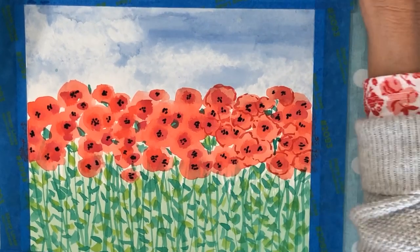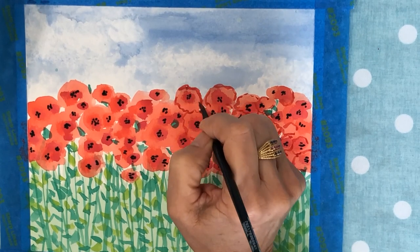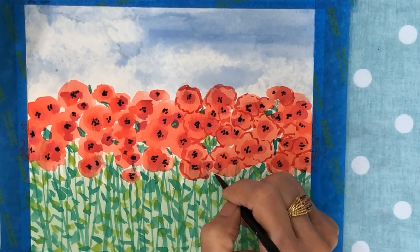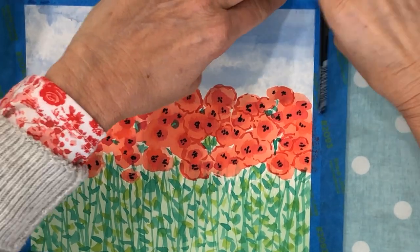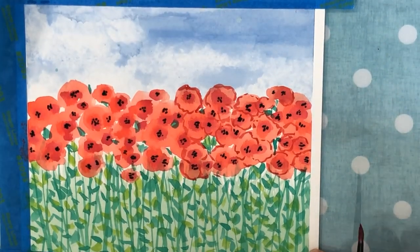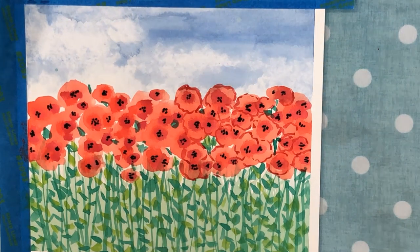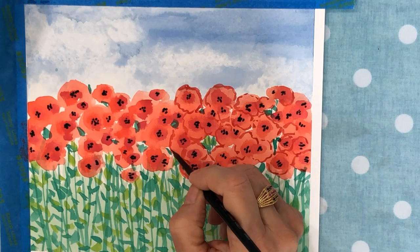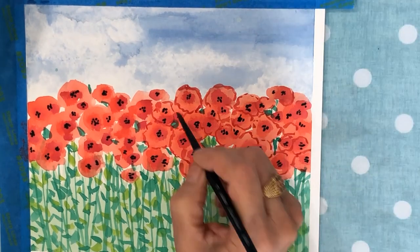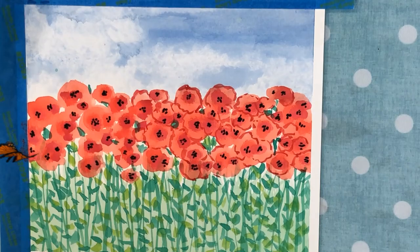Poppies are so pretty in the springtime, especially in Provence, and they are bright red. Just have fun with this, and when you're all done you're going to want to slowly take off your tape and you get this beautiful white border when you're done with your picture. Feel free to go to my website paintingwithvictoria.com — I have some painting kits if you'd like to send away for those — or post your picture on my Facebook page. Have fun painting!